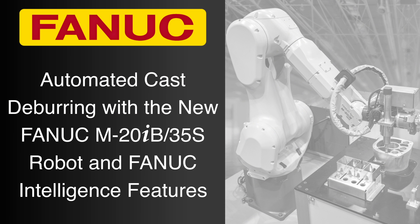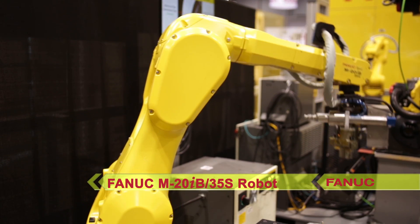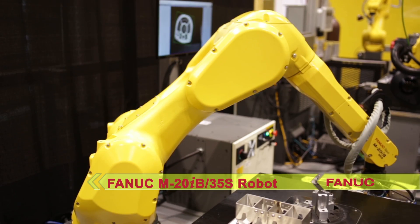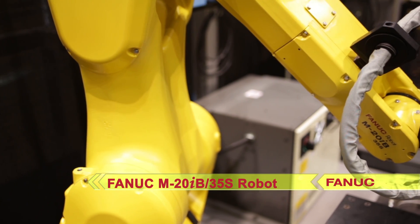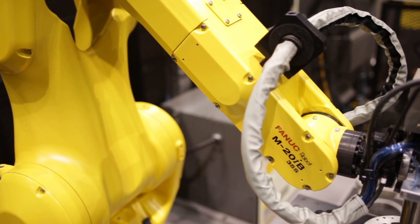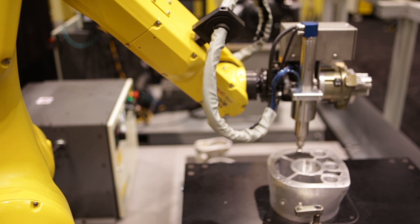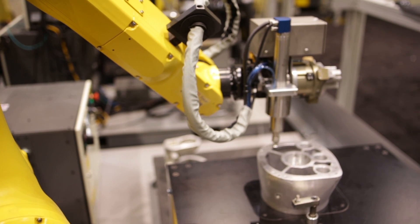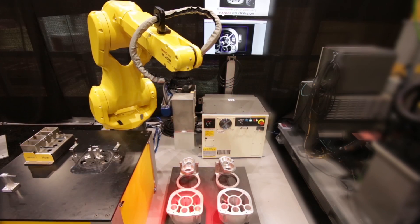FANUC America's new M20IB-35S industrial robot, the latest in FANUC's M20IB series, is designed to handle parts in a variety of applications, including this demonstration of a fully automated cast deburring process. This robotic demonstration was designed to show how FANUC's unique intelligence features can make deburring processes fast and efficient while ensuring the utmost part quality and easy adaptation to casting variations.